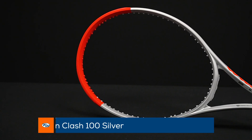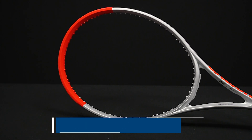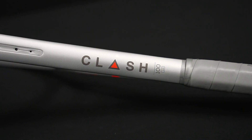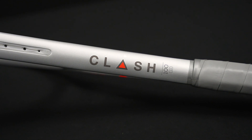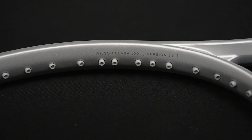Here's the Clash 100 again in the new cosmetic, and this is just a great playing racket. This one is a do-it-all — we call it a tweener racket. It works well for a variety of player levels, I would say from 3.5 all the way up to the pro ranks. Great flex, great feel out of that one.